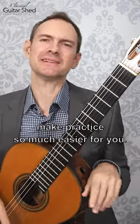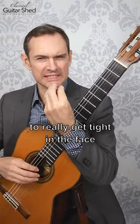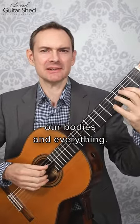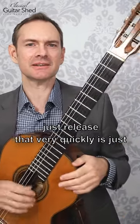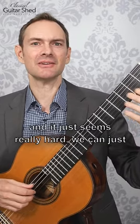Here's a tip to make practice so much easier for you. When we're practicing, it's really easy because we're concentrating to really get tight in the face, to clench down and really be hard in our bodies and everything. One of the ways that we can release that very quickly is just to give a little smile. So if we're playing something and it just seems really hard,